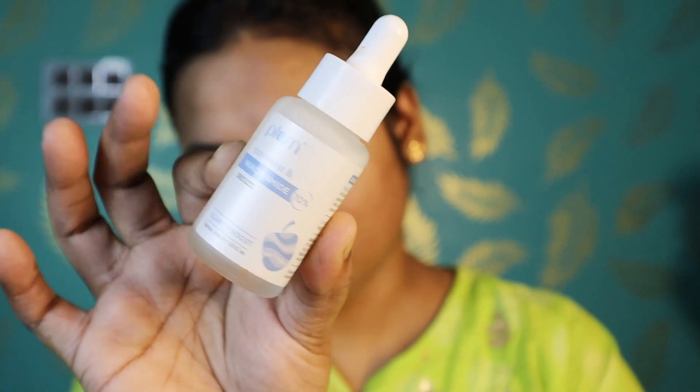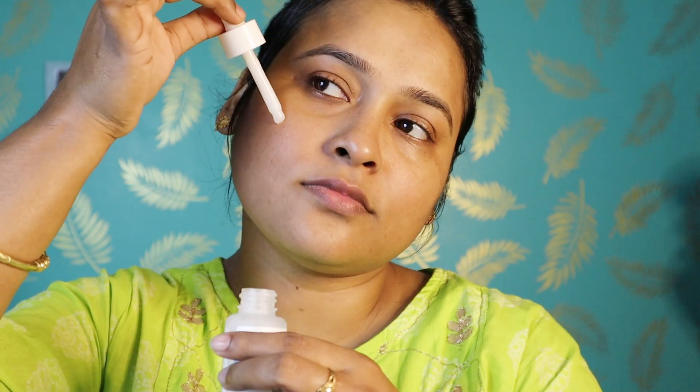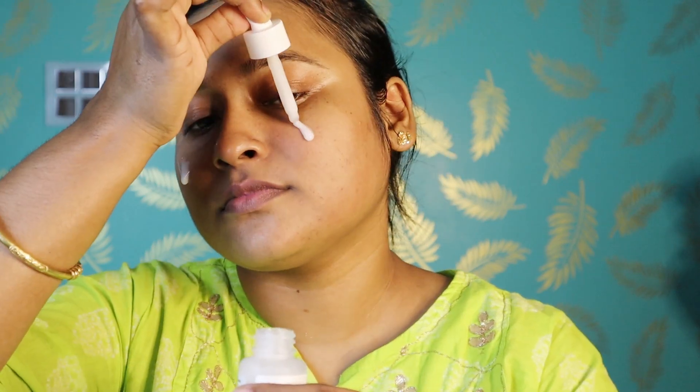After that, the next step is serum. I am using Plum's Niacinamide serum. If it is 30% plus, it will be very good for your skin. Just spread it on your face.